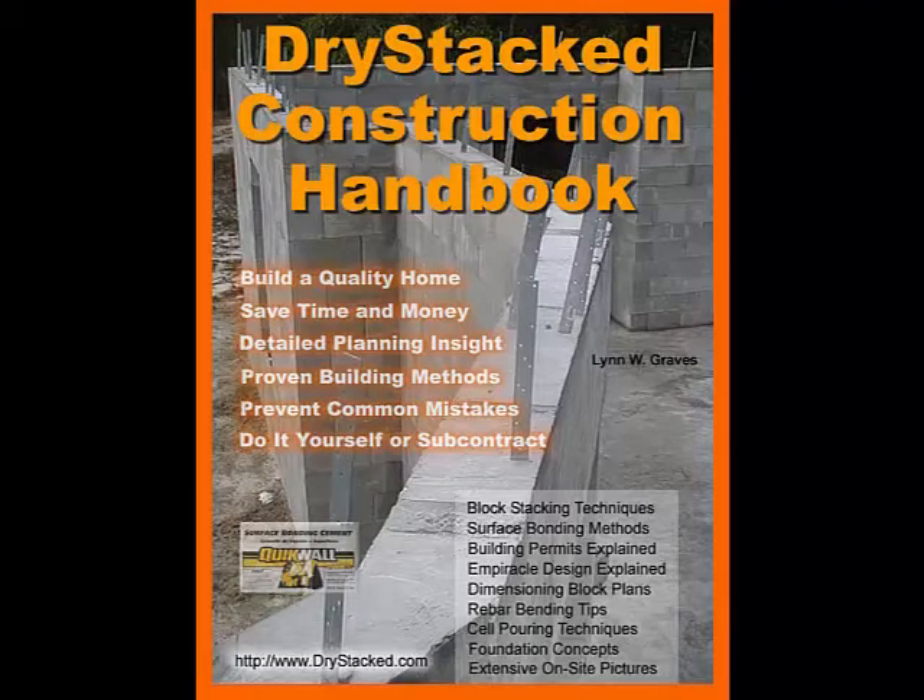Hi there and welcome to this video. This video supplements the Drystack Construction Handbook. Information fully described in this book is further demonstrated through this video. Although this video was created in 2006 with lesser technology, the accuracy of the information still holds. So let's get this video on the road.